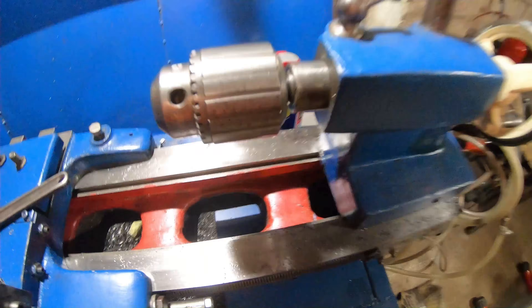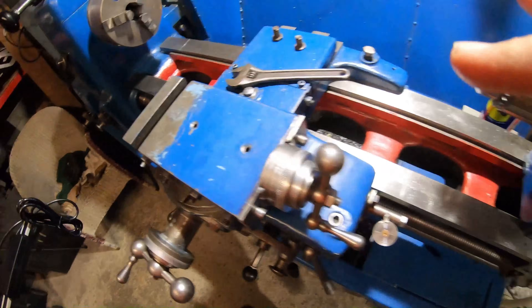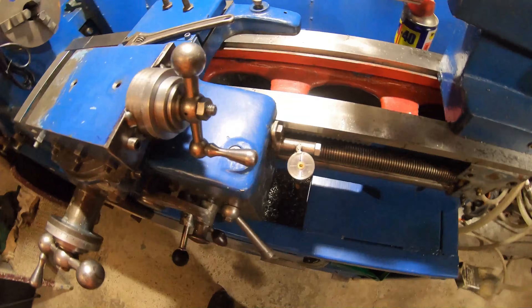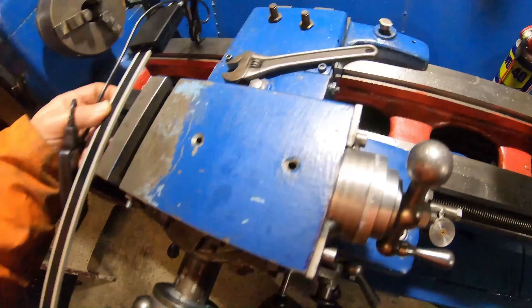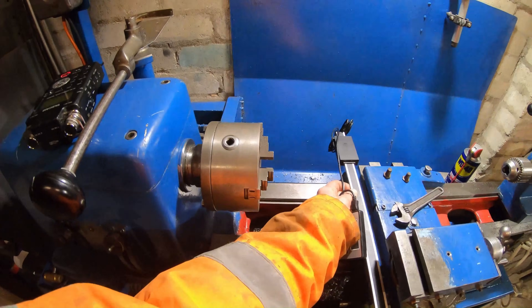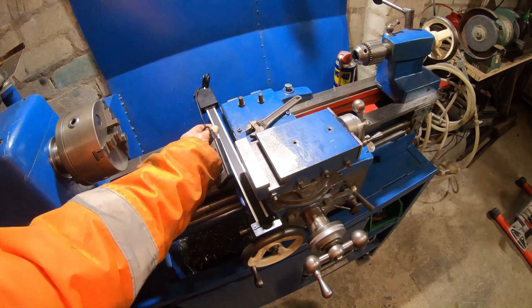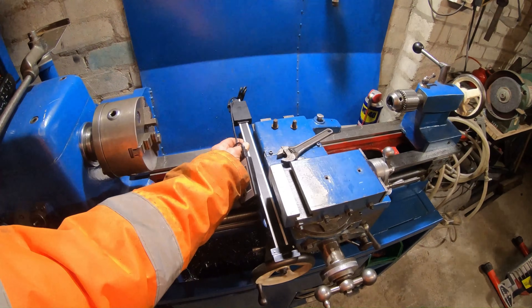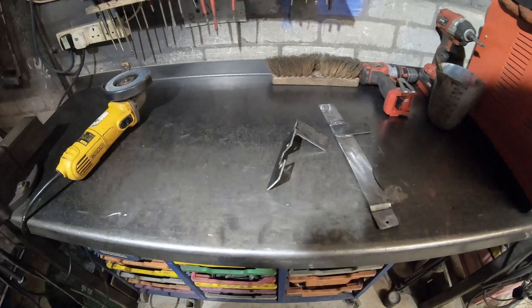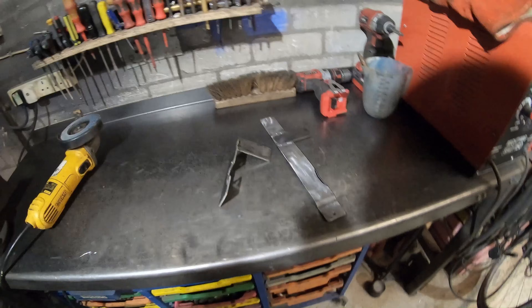You need to be able to slide the tailstock right up into that gap there, so it can't go that side — it's got to go this side. Unfortunately it will be in the way of spinning objects in the chuck, but we'll cross that bridge when we get there. So I fabricated some mounting brackets and I'll get them installed on the machine now.